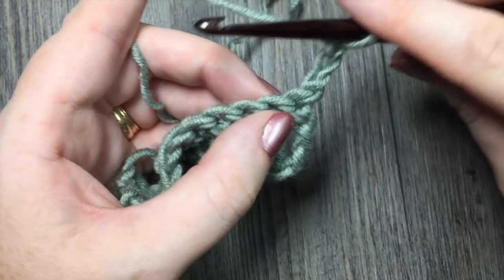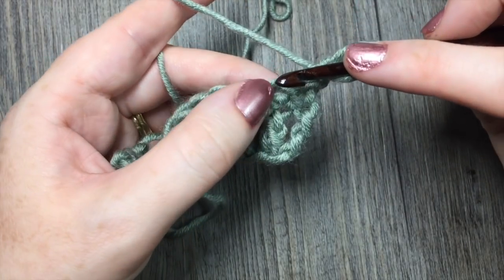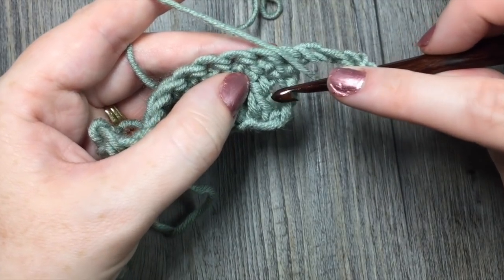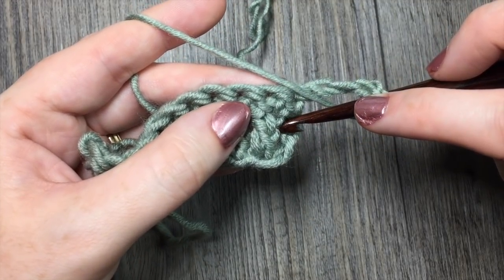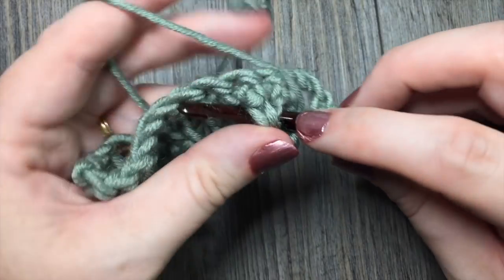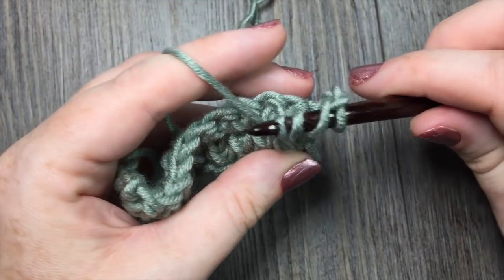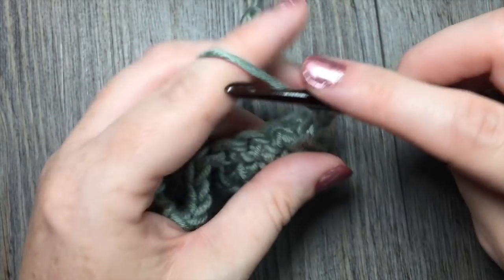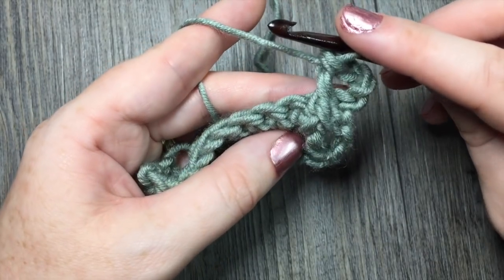To make your front post triple, you're going to yarn over twice. Under the next single crochet stitch, working around the post of that double crochet two rows below, insert your hook around the post working from right through to the left, and then complete the triple stitch as you normally would. Yarn over and pull through, yarn over and pull through two loops, three times. And that's your front post triple crochet.